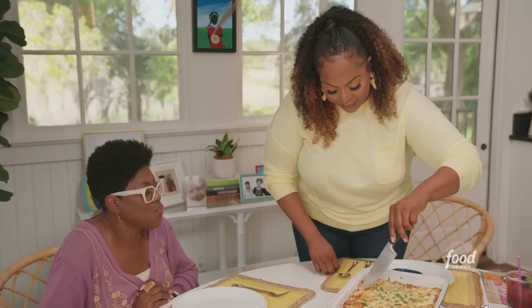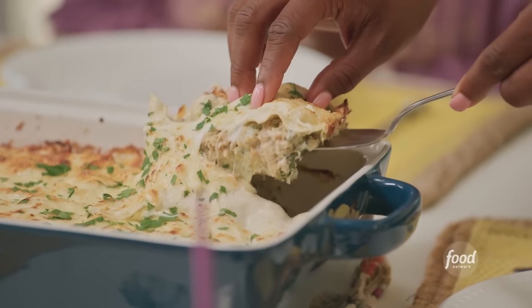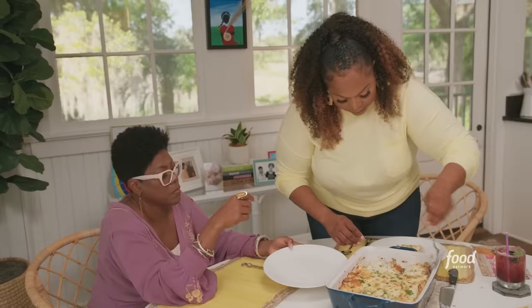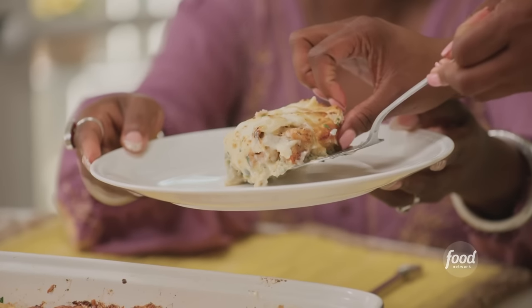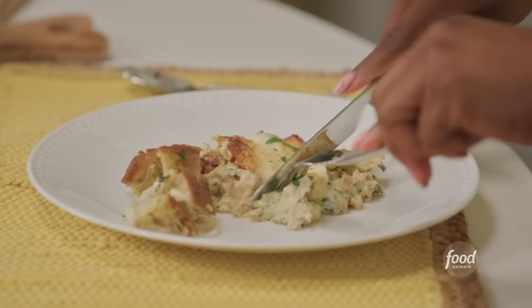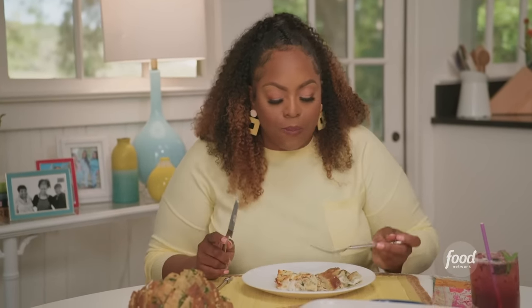Alright, Mom, let's dig in! Oh, that looks so good — it's cheesy, there it is. Let's see if this stands up to your recipe. Oh, that's good!